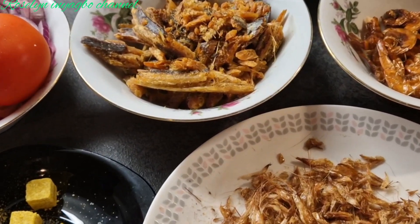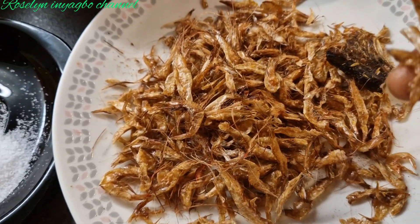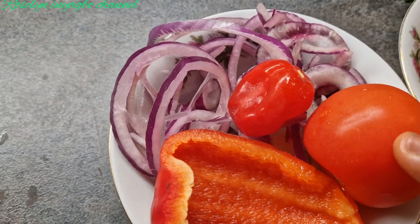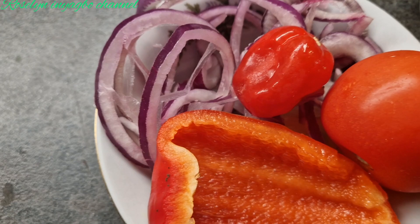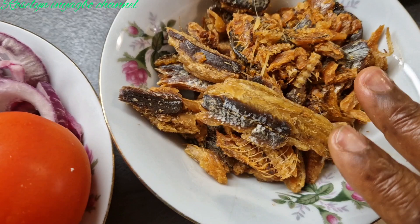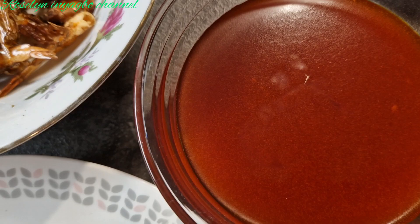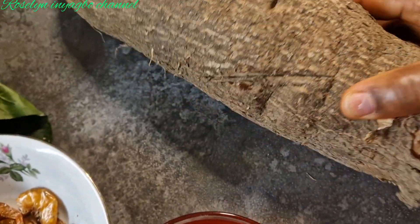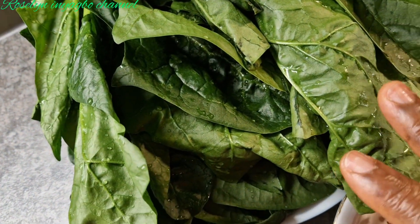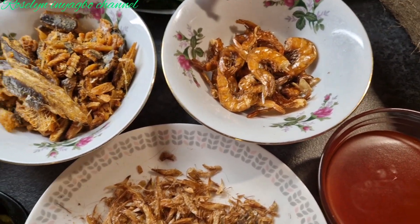Here I have dried crayfish, salt with Maggie cube, onion, tomato, pepper, and the sweet baby little. I have bonga fish — not yet washed. I have dried fish, Nigerian palm oil, and this is the yam I'll be using for the porridge. I also have my spinach.